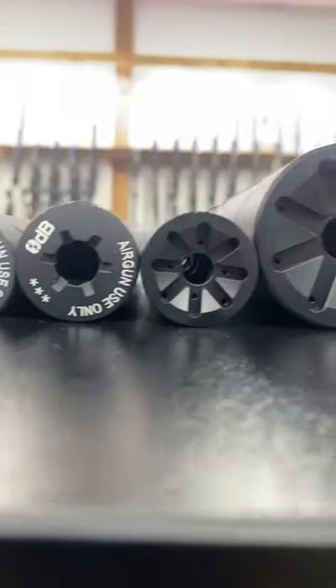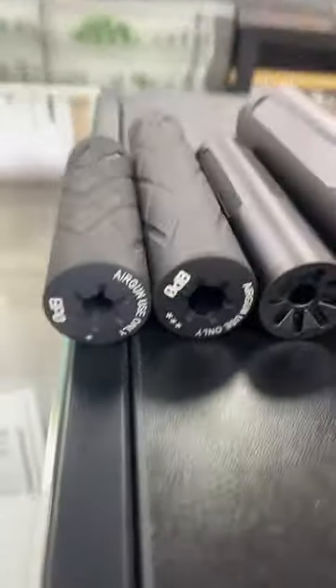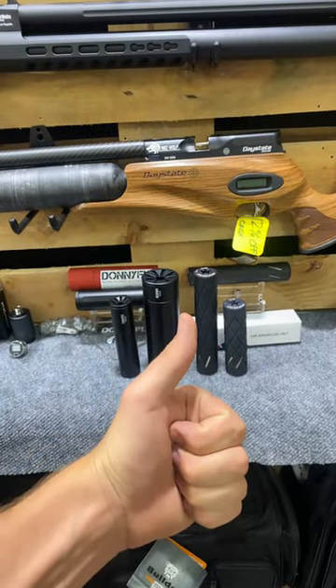So at the end of the day, it's going to come down to: does it keep it quiet enough for you, and do you like the look and functionality of it? Now go shoot suppressed.